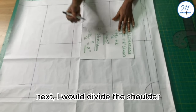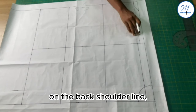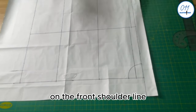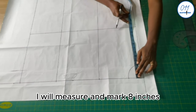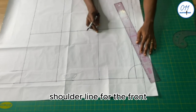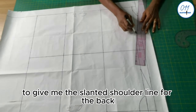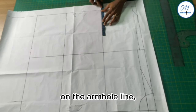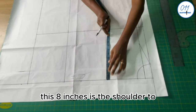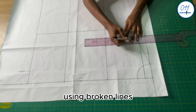Next, I divide the shoulder-to-shoulder measurement by 2: 16 inches divided by 2 equals 8 inches. On the back shoulder line, I measure and mark 8 inches from the center back. On the front shoulder line, I measure and mark 8 inches from the center front, then connect these two points to give the slanted shoulder line for the front. On the armhole line, I also mark 8 inches from center back and center front, then connect these points using broken lines.